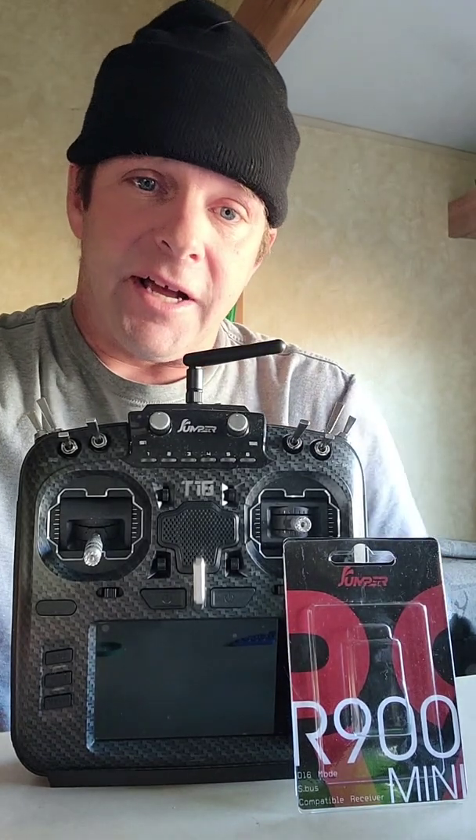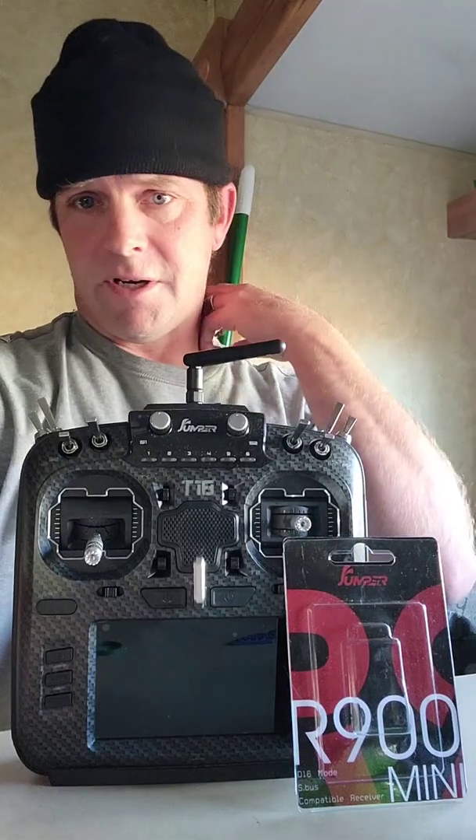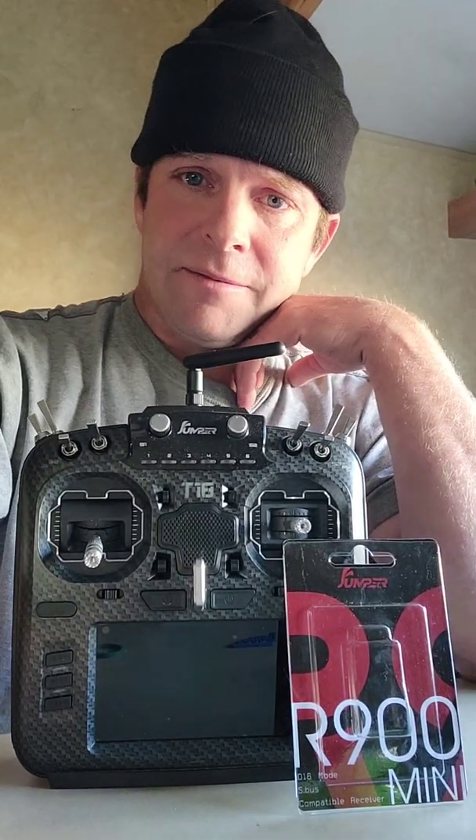When I got the receiver in, I noticed there's no information on the wiring. I started searching the web for a wiring diagram for the R900 mini but couldn't find anything — no information at all. So I pretty much ended up figuring out how to wire it up on my own.